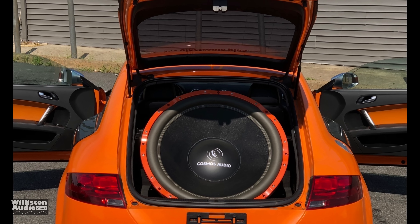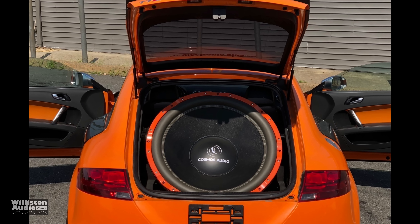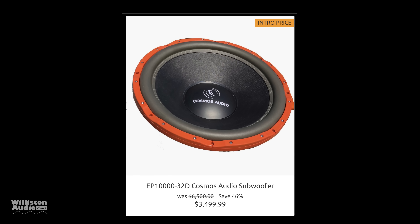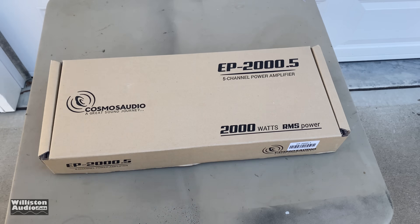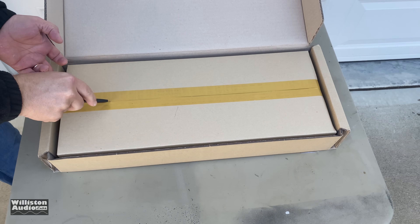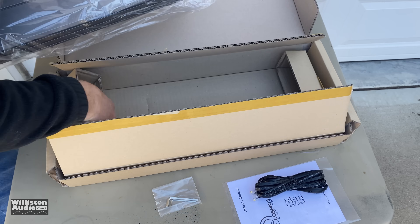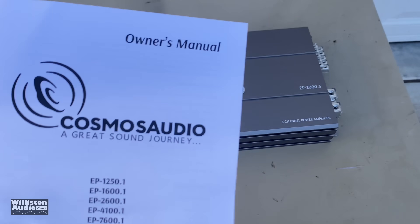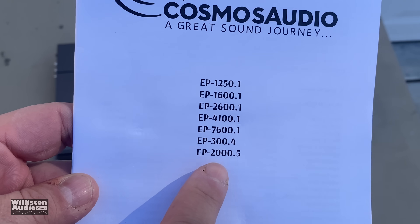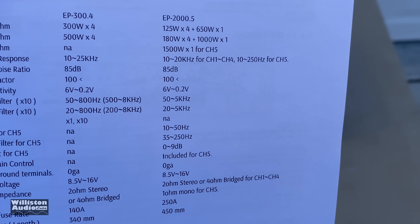What's going on guys, Derek here from Wilson Audio Labs. Anytime you see a company that has a 32-inch subwoofer, it makes you think they must be serious. Check out this $3,500 32-inch sub by Cosmos Audio. They also make a five-channel amplifier, the EP2000.5, and they sent me one over to run some tests on.